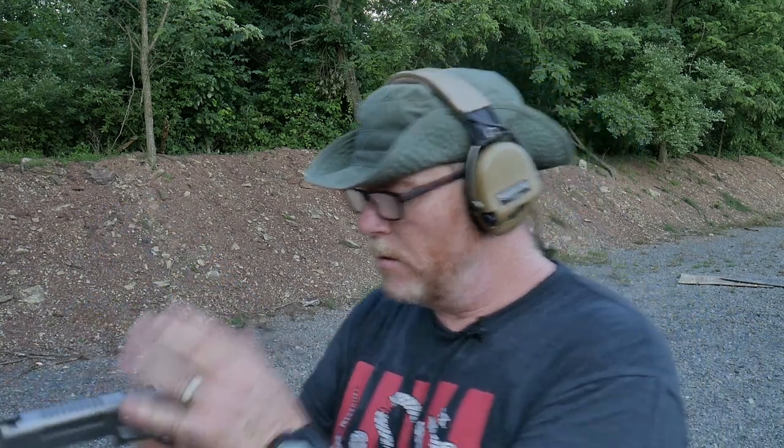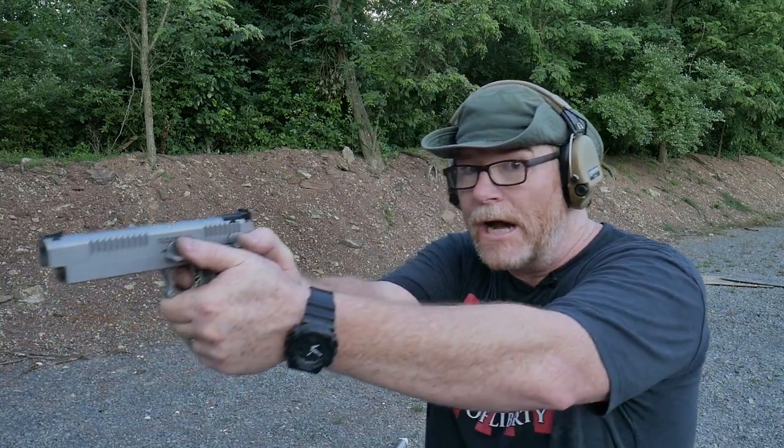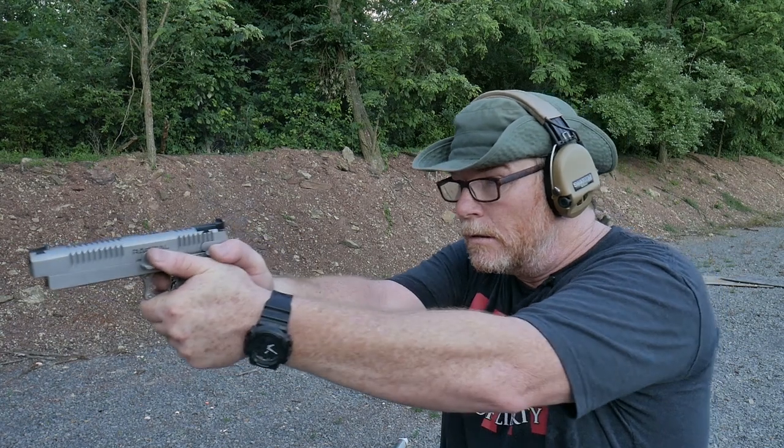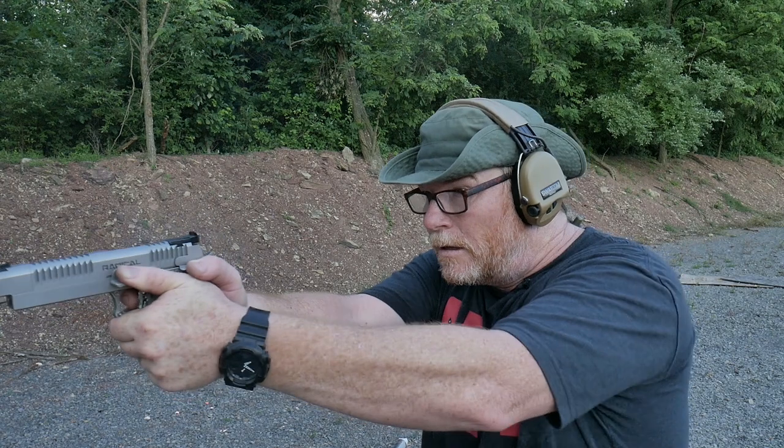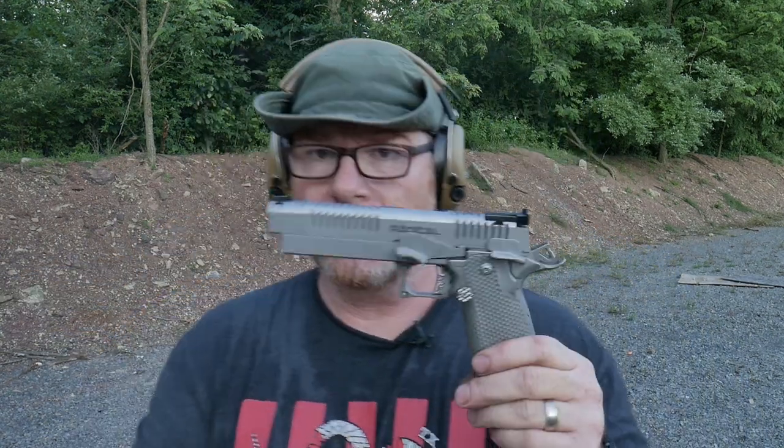First of all, I want to apologize to the gentleman who actually owns this firearm — I will clean it and take care of it. She's running now, boys — this thing, yes sir! And we're out of ammo. That concludes the range test.